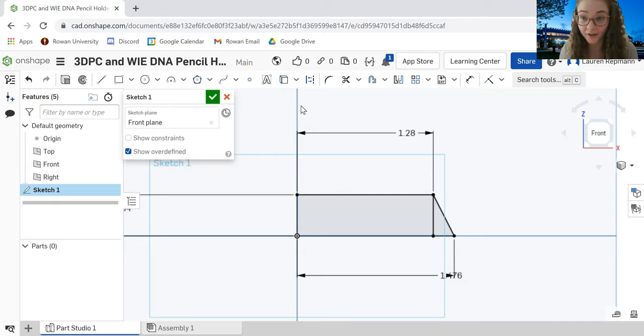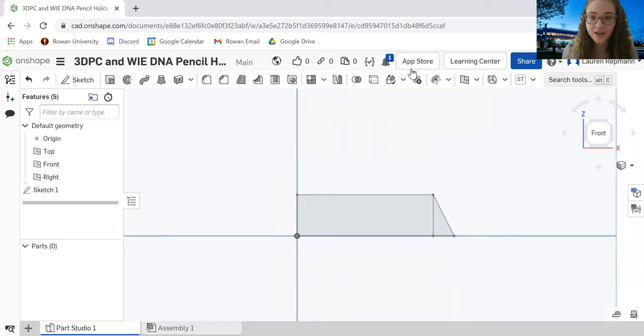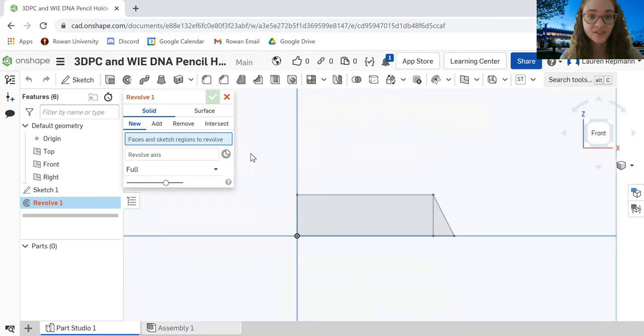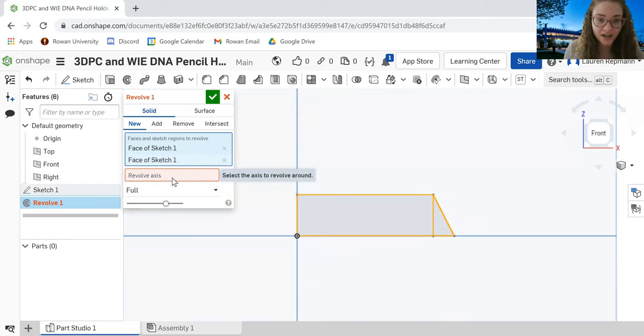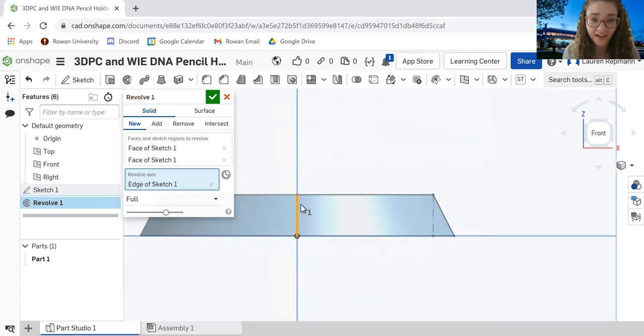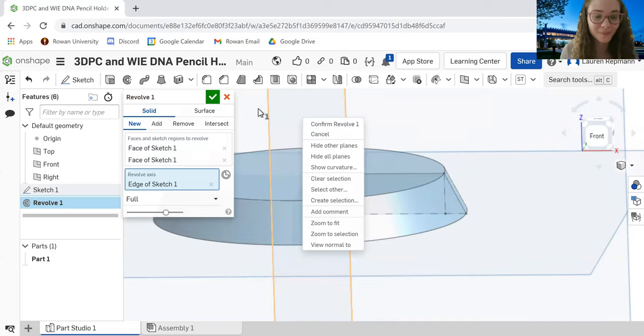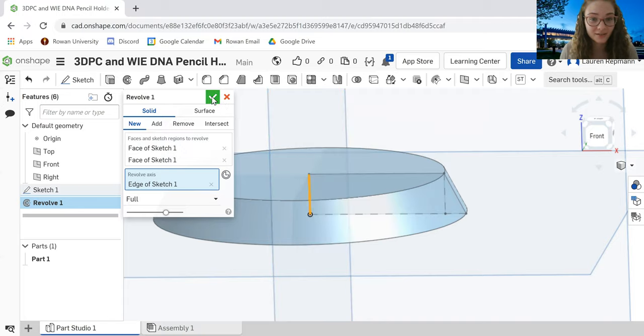Now we're going to make this 3D by revolving it. Hit the green checkmark to finish the first sketch. Then come up to the new tool set and click what looks like a donut — that's the Revolve feature. It will ask us to select the faces and sketch regions to revolve, so we'll click both our rectangle and the small triangle. Then select the axis — the line all the way to the left — and we get a nice circular platform, which is the base of our pencil holder.